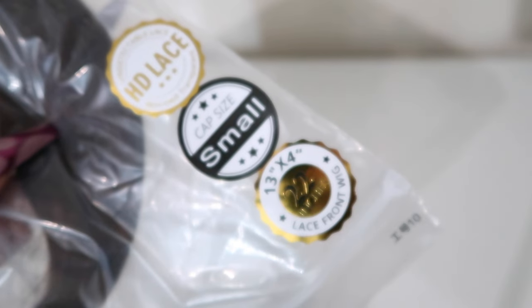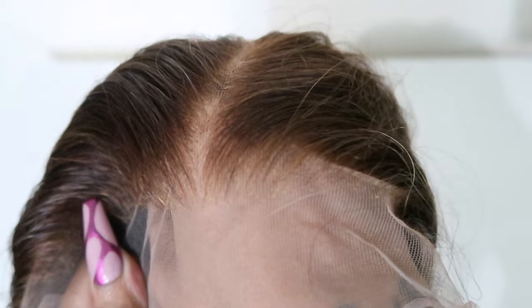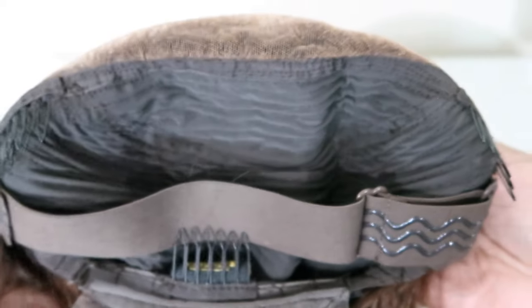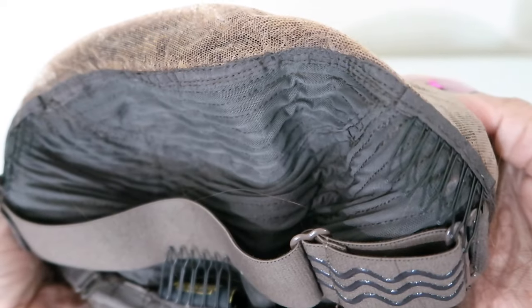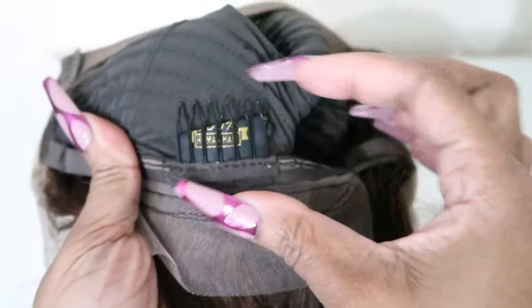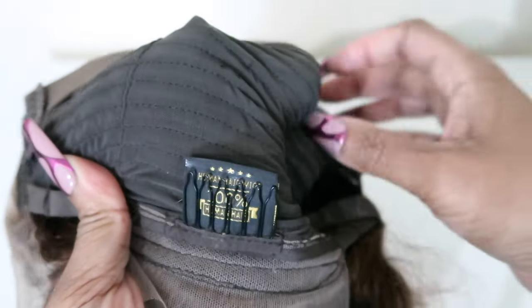This is HD lace, the cap size is small, it is 13x4 and it is a lace front wig. The knots are already bleached, the hairline is plucked already, it's the middle part, it's this beautiful brown hair. You have two combs at the front, right on each side. There is also a comb at the back along with the adjustable strap and a tag in it that's just saying that it's 100% human hair.